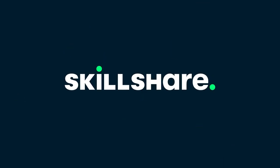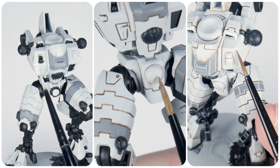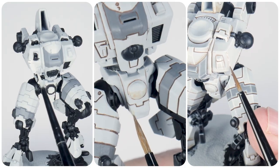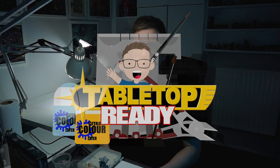This tutorial is sponsored by Skillshare. In this tutorial I'm going to be showing you how to paint white armour, as well as showing you how to glaze and paint chips and scratches. Welcome to Tok Tok Ready — my name's Michael and in this tutorial I'm going to be showing you how to paint the Tau Commander in the colour scheme of the Vior'la Sept.